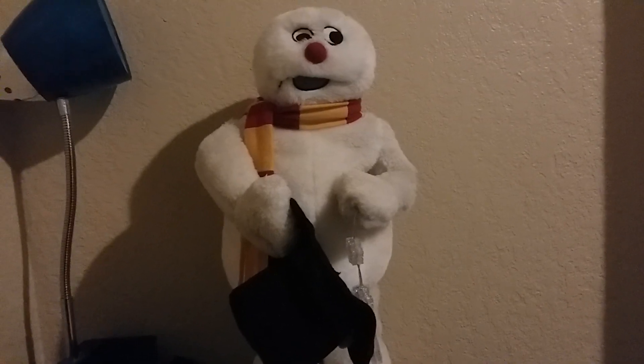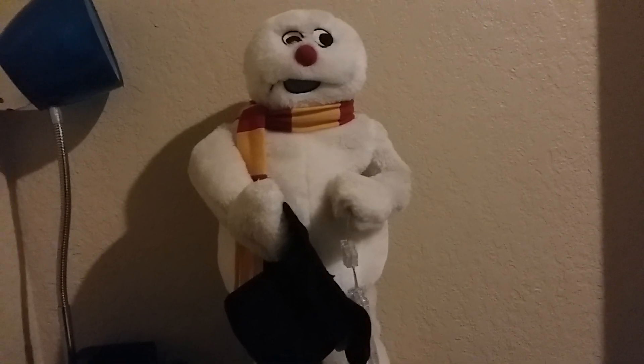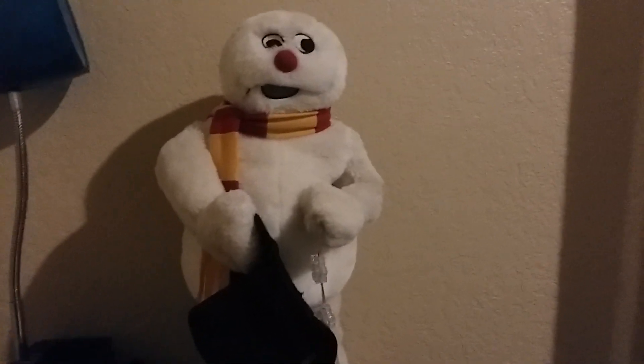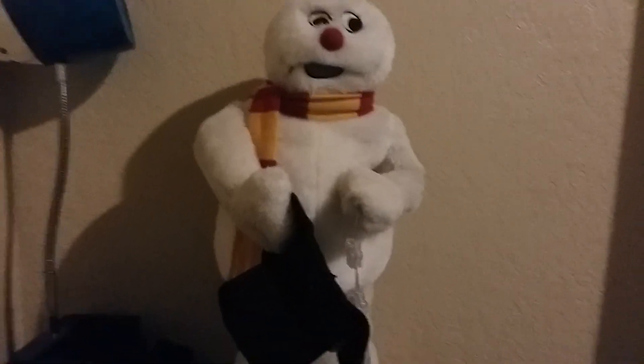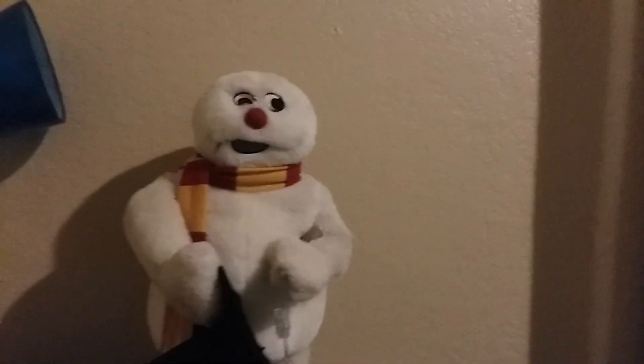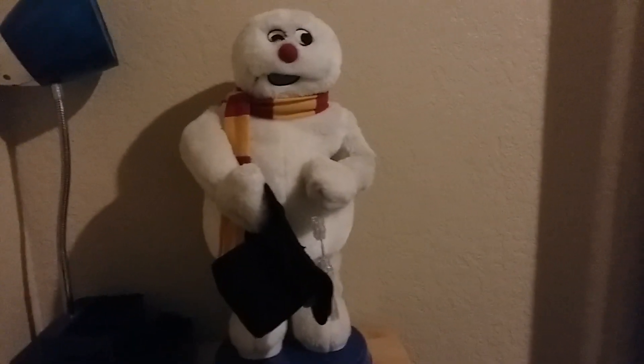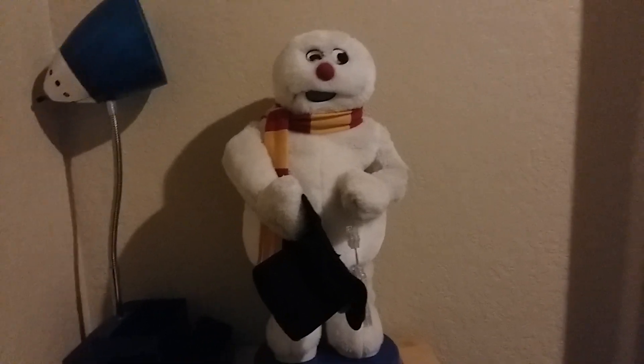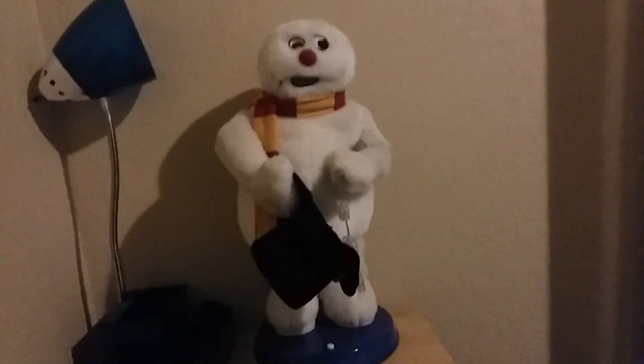I got this off eBay for only $19 plus $12 shipping. Unlike other black hat Frosties, which go for around $100, $80, $70, $60, or $50, I actually got mine for $30 total, which by the way was not as bad as I thought it was.